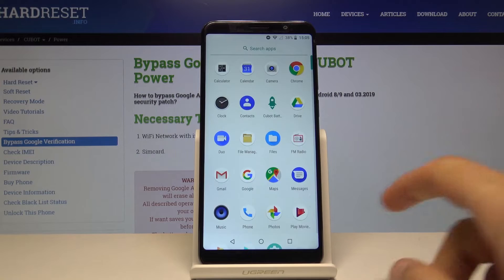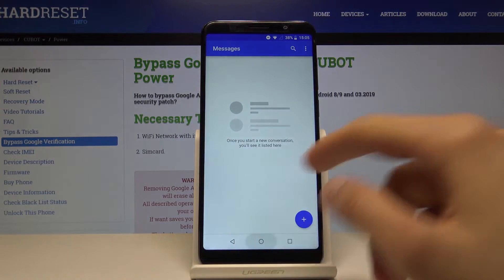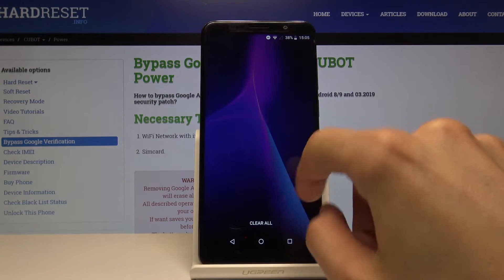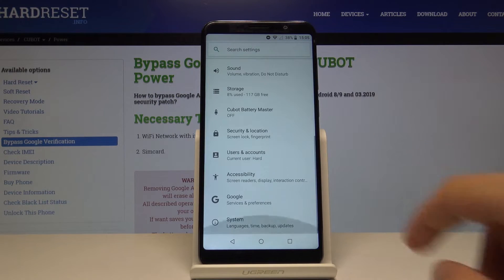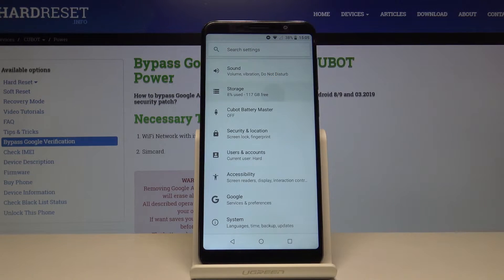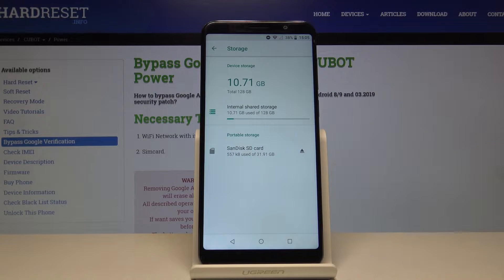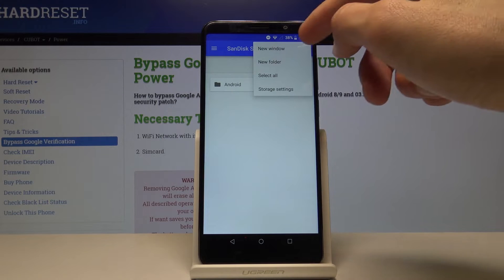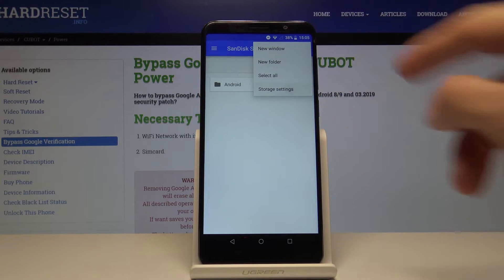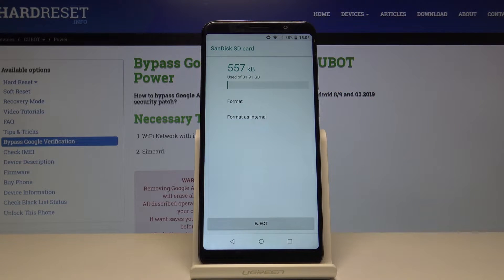To get started, go into Settings, then scroll to Storage and choose the SD card — it's right here. Then tap on the three dots up here, go into Storage Settings, and now you should see the Format option.